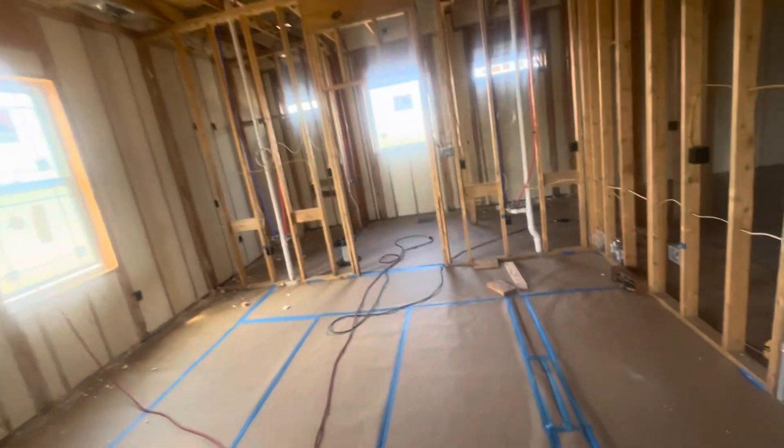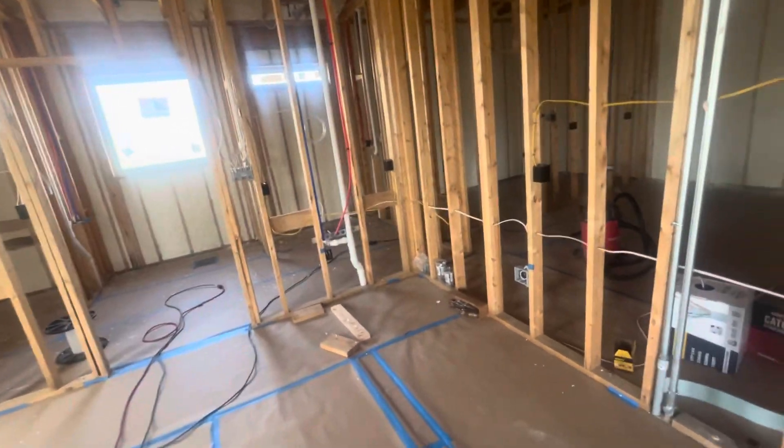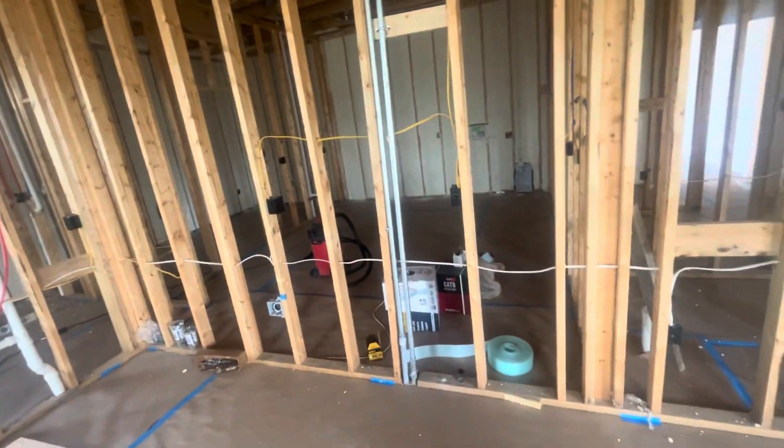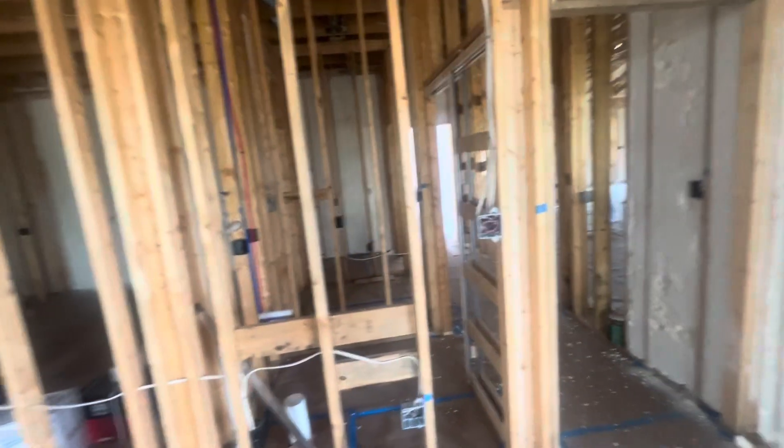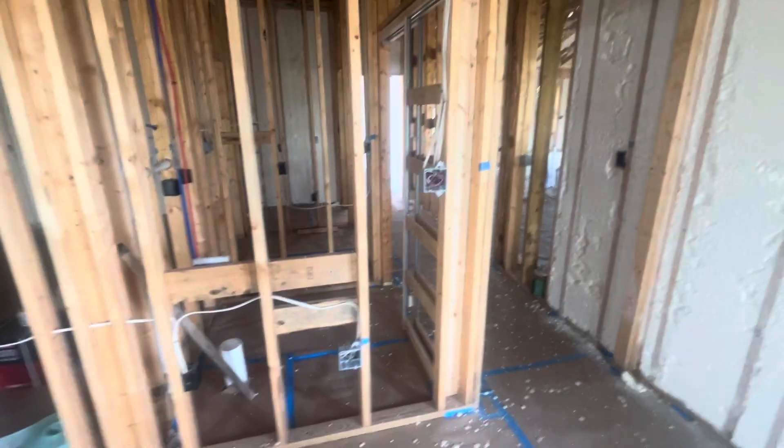That's the current stage we're at. I'll do another video once we get drywall up. If you have any questions, feel free to comment — thank you.